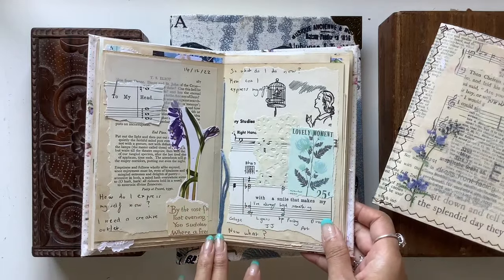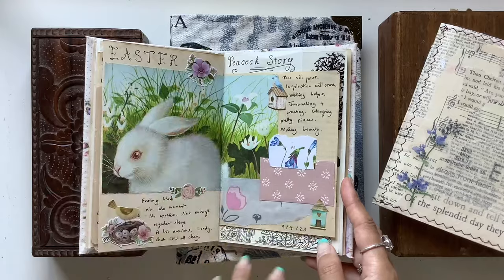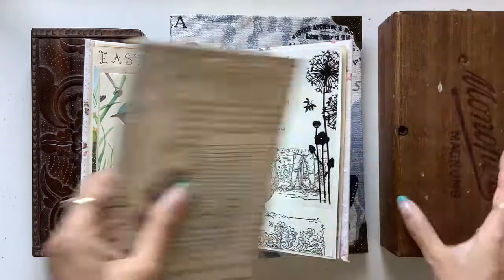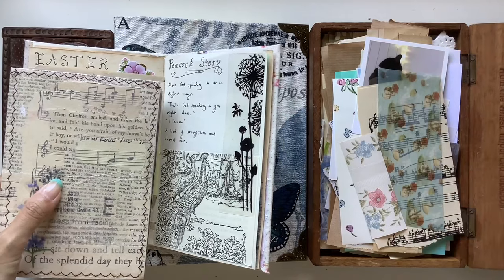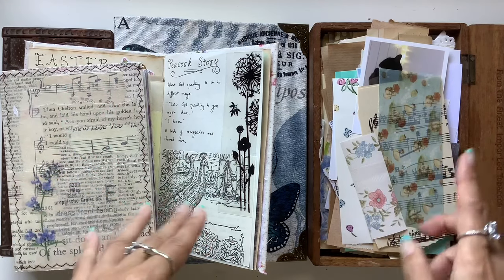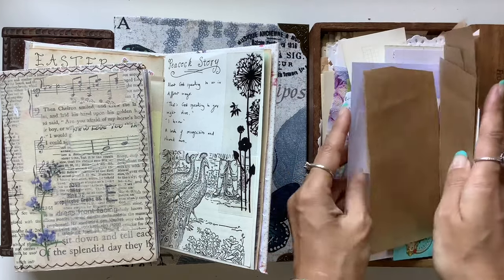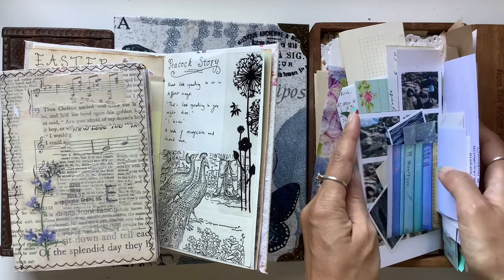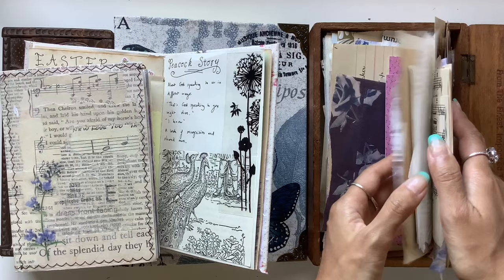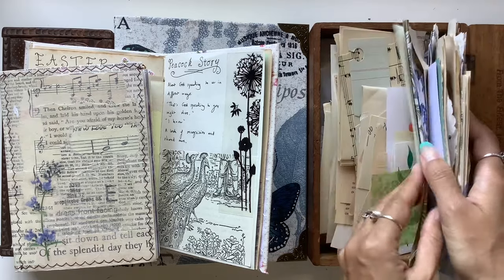This was the very first page I did in this journal and that sort of set the tone for the rest of it, where I could just put anything in here. I really got into collage and using up the things. What I have is a box of all different papers, scraps, wallpaper, vellum, book pages, music paper, tissue paper, patent paper, ledges, photos, scrapbook paper, note-taking, printable kits, napkins, doilies, envelopes, and textured papers — just everything and anything.